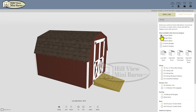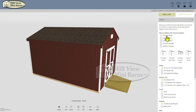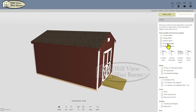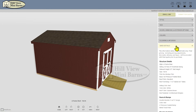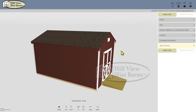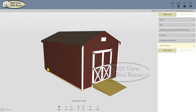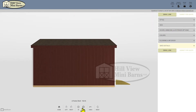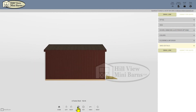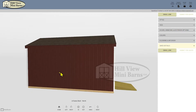First click on the style tab to see the basic styles of buildings offered. Currently there are three styles of storage buildings and two styles of single-wide garages. Within the main styles there are sub-styles that come with their own features. At any time you can click the shed details tab at the bottom right to see the detailed features for a particular building. View your building from different angles by clicking and dragging with your mouse or using the view options at the bottom of the page. You can also scroll to zoom in and out.